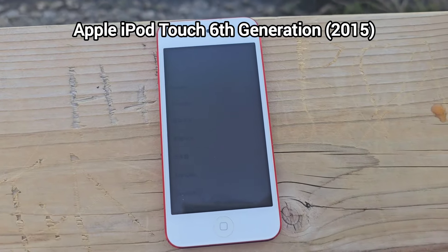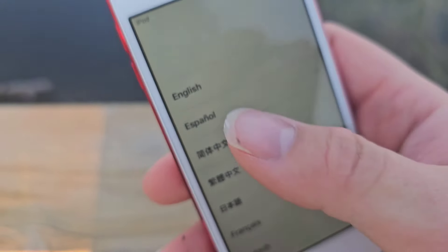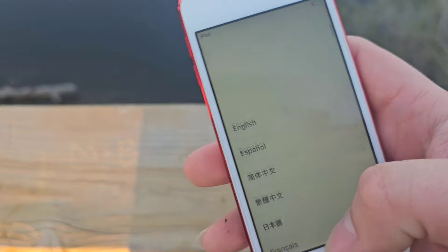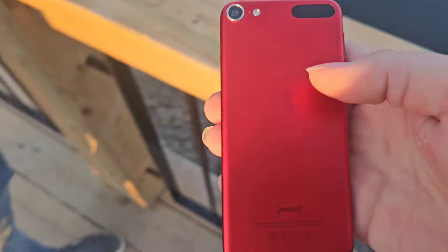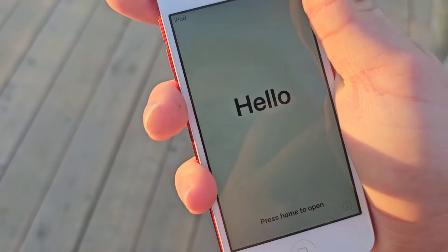We have an iPod Touch 6th generation. If you're wondering what's wrong with it, it's got some water spilled on it. The touch is really glitchy, it doesn't work half the time, the battery is shot, and it is iCloud locked. I literally forgot the password on it, so it's just gonna get destroyed for fun.